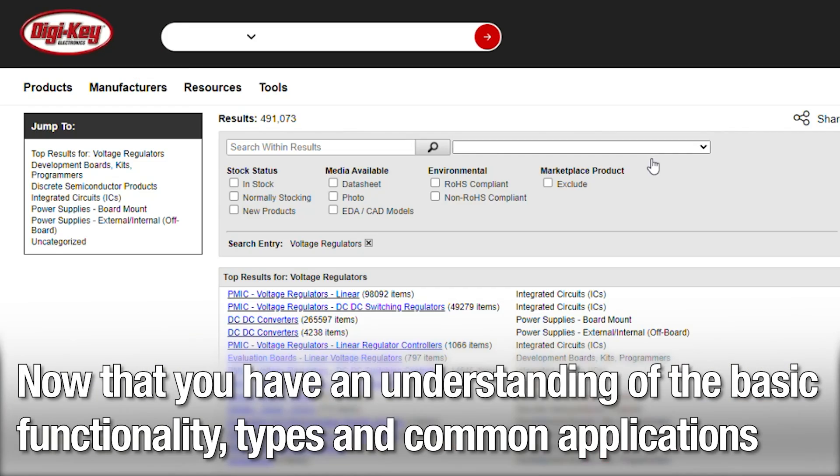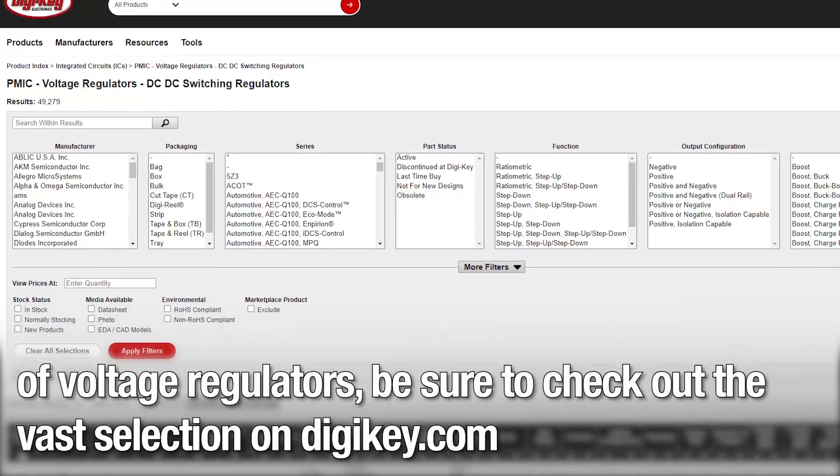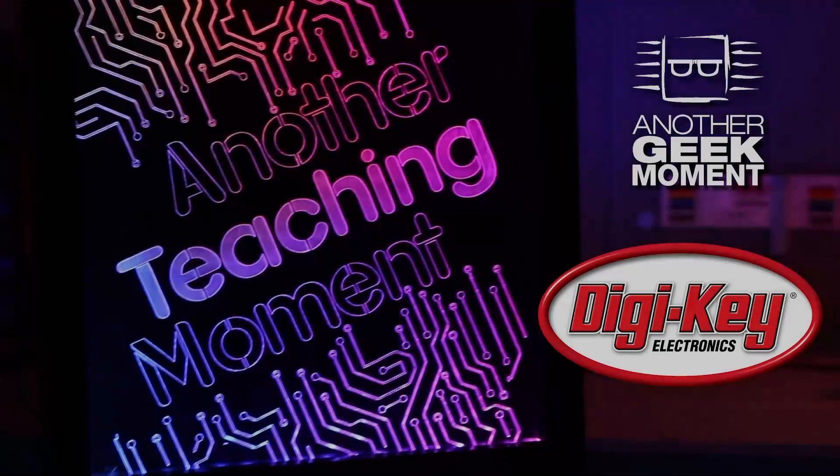Now that you have an understanding of the basic functionality, types, and common applications of voltage regulators, be sure to check out the vast selection on digikey.com to be implemented into your next project.